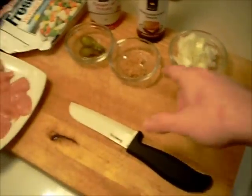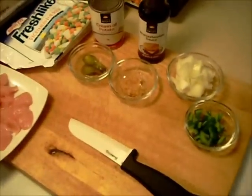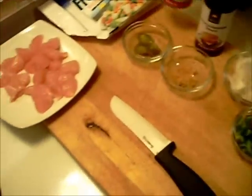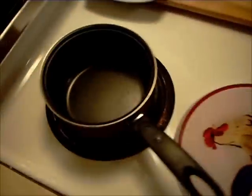Got green bell peppers, some onion, garlic, jalapeno rings, Worcestershire sauce. Going to use cream of potato soup for the base, got some bird's eye vegetables, and I got the chicken all ready to go.